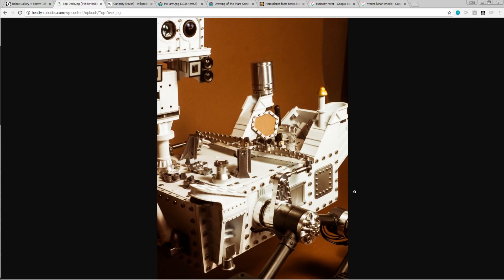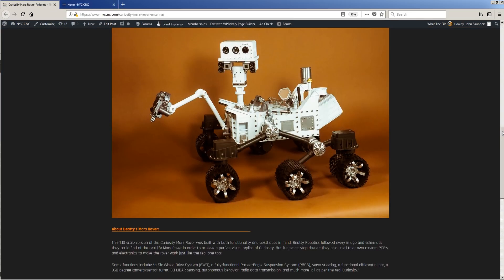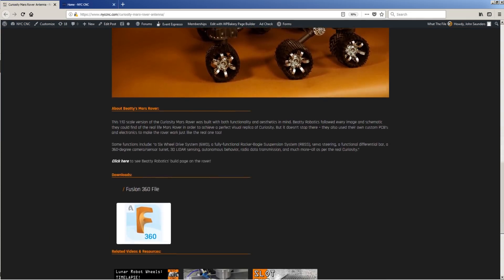Stick around, folks — we made some other parts for this robot, including these linkage bars right here, so those may just be upcoming Wednesday Widgets as well. Hope you enjoyed and hope you learned something. The CAD and CAM Fusion 360 file for this part are available to download on the NYC CNC website.